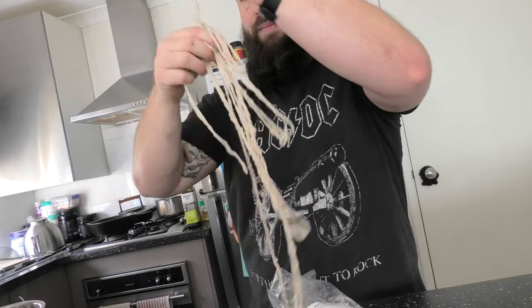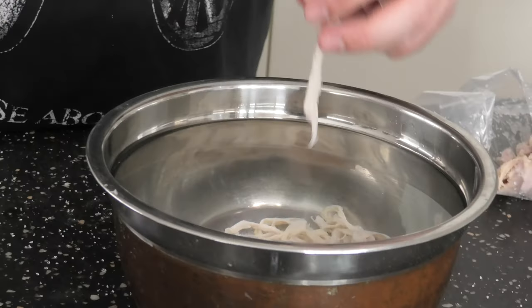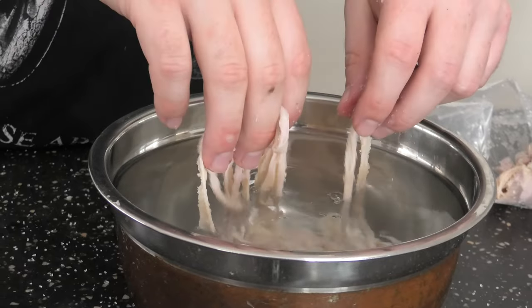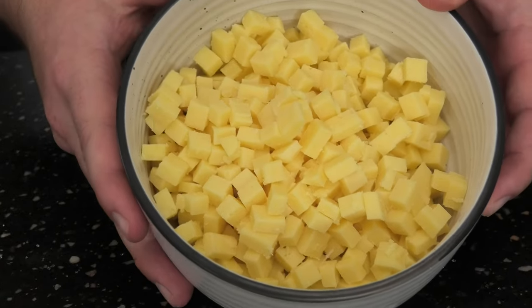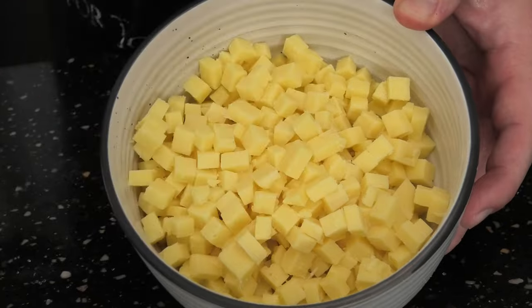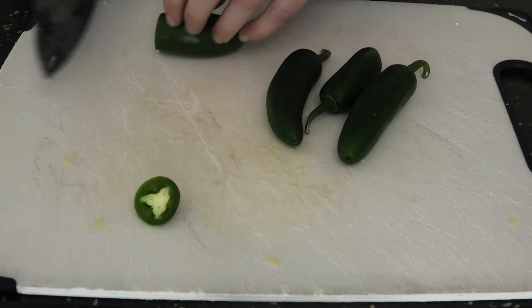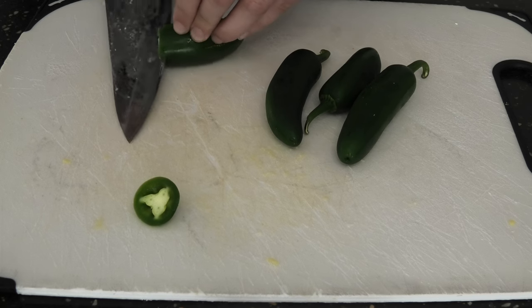Grab your hog casings, and we're going to soak them for about two hours in warm water. Grab your cheese of choice — today we're using cheddar. Dice it up nice and small. Grab some jalapeños, and we're going to de-seed those, unless you like it real spicy.